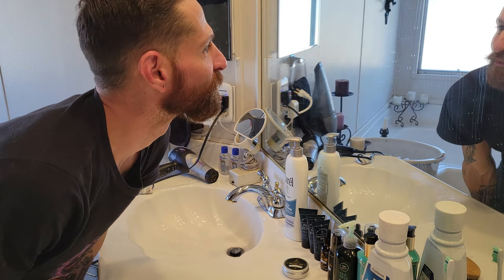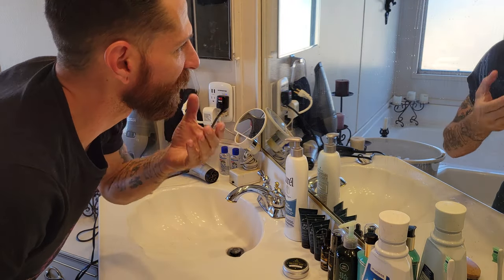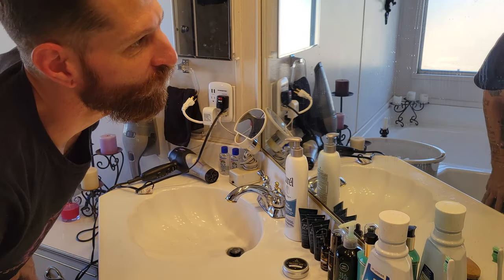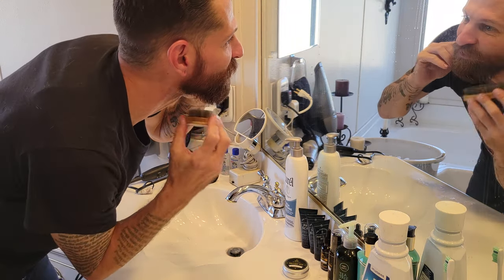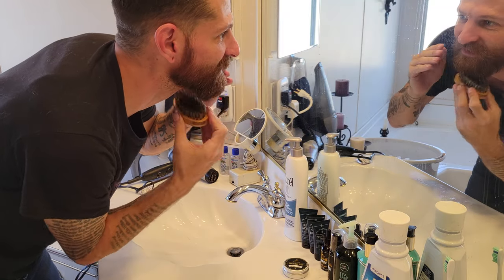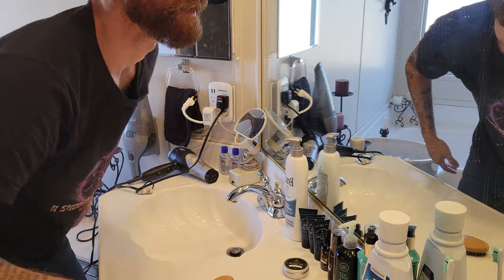And look at how absolutely different the beard looks after being treated from when I woke up. It was completely bushy, and now there's actual definition of the mustache along with the beard. Kind of brush it out a little bit at the bottom, give it some body.